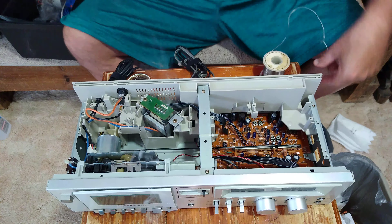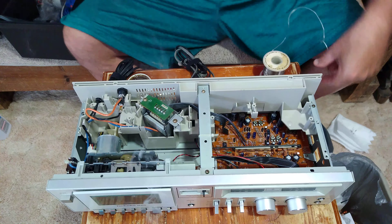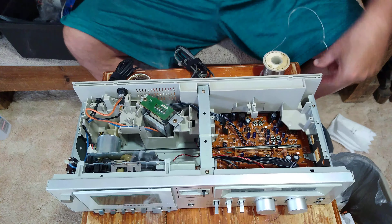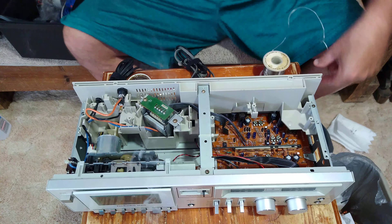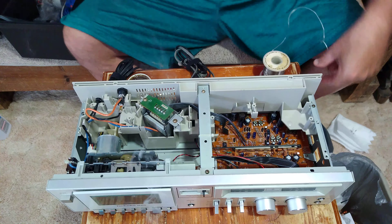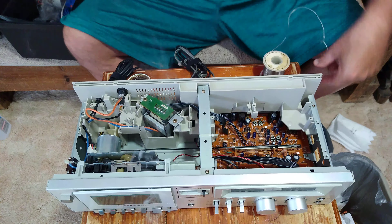Now that I'm done, I'll turn my iron off and let it sit. I'll use some alcohol and Q-tips and just clean the solder joints up here — get the flux off. The alcohol cuts through the flux very nicely.